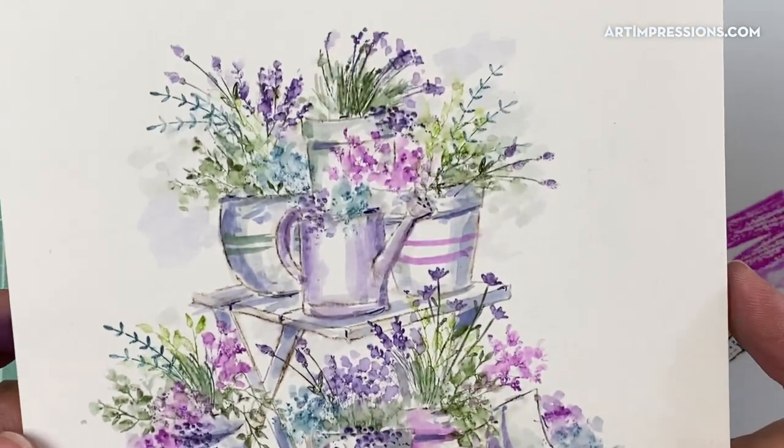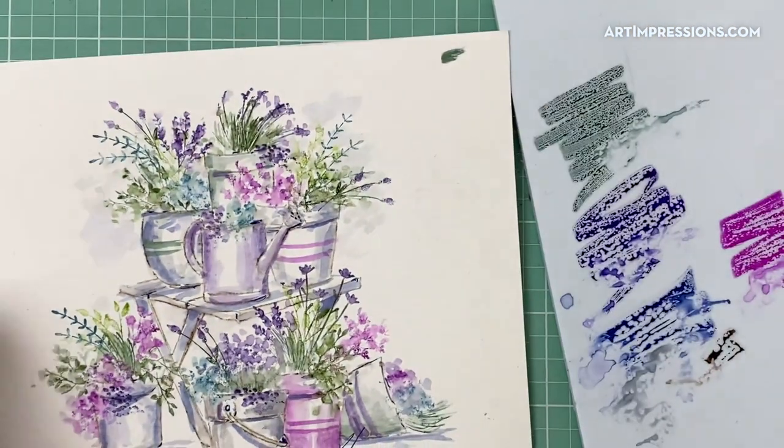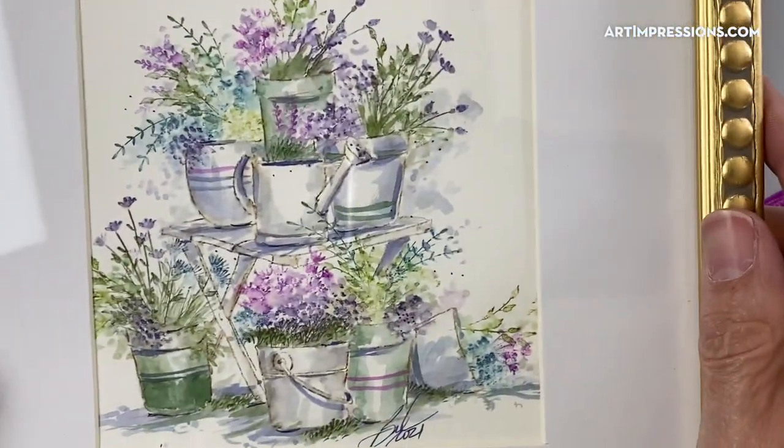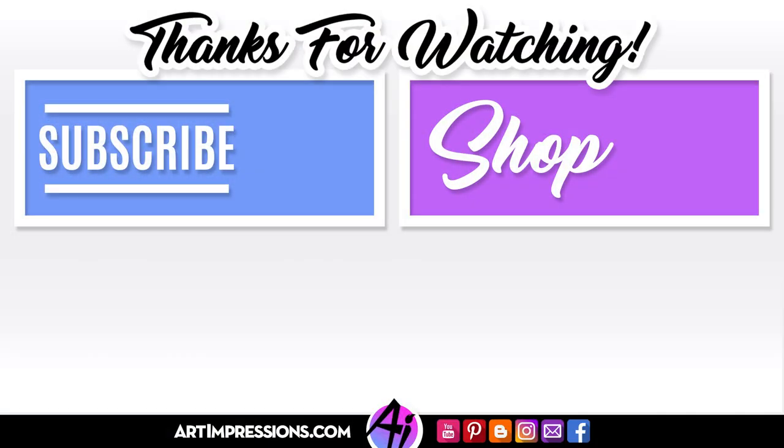I can just add a few more little details in here and then I'll hold this up so you can see. Check us out on our social media — our Instagram, our Facebook page, our YouTube channel. And there you go — it's completely finished and ready to put into a frame. Somebody would love to have this. Be sure that you sign and date it.